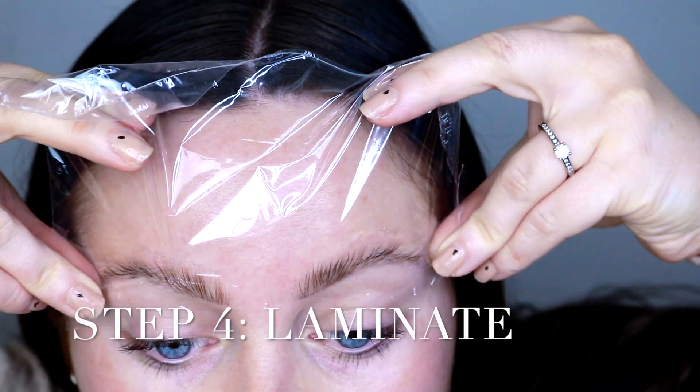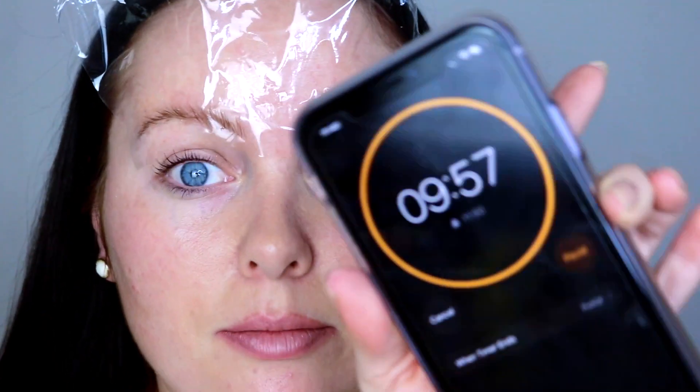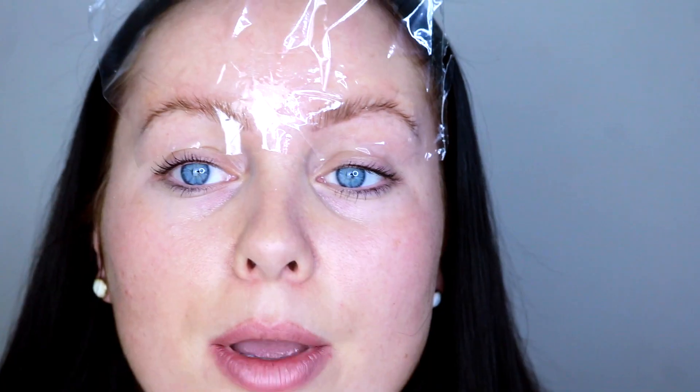I'm just gonna apply some cling film to set them in place. Once they are in place, I'm gonna set my timer for 10 minutes. You don't want to leave them any longer than that because your eyebrows will burn off — just be aware of that. I know I look all types of crazy right now. This is the lamination process — just as you would laminate a piece of paper, we're laminating our brows. I'm gonna wait 10 minutes till that timer goes off and then I will be back.